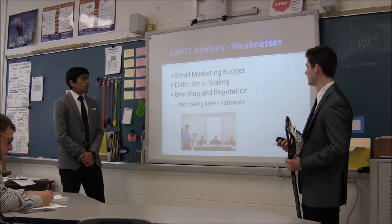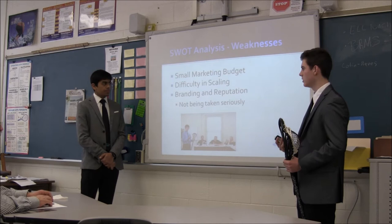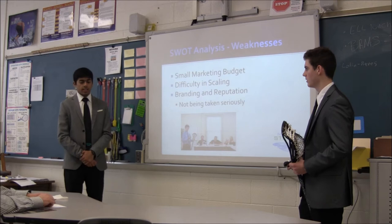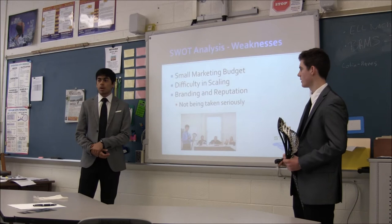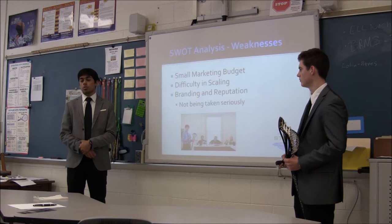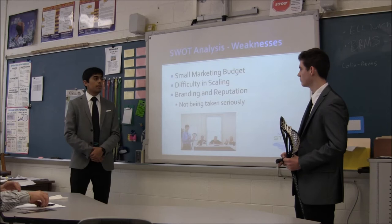Another weakness is the difficulty in scaling our company, because Lach and I are both full-time students and varsity lacrosse players — we don't have a lot of time outside of school and lacrosse to spend on growing the business and we don't have the resources either. Also, since we're trying to gain our reputation and increase our brand, people don't really know us so they can't fully trust how good our product is. However, with the right marketing techniques and getting our name out there, we'll be able to build our brand and have our reputation come higher than what it is now.